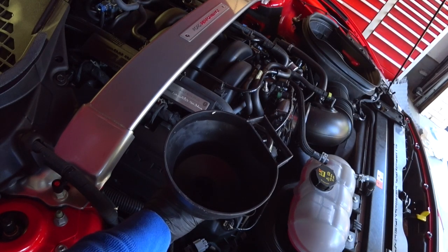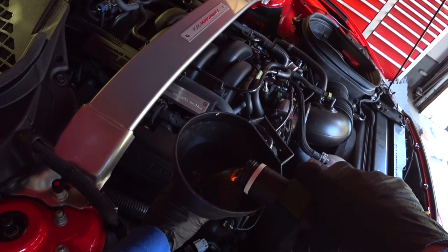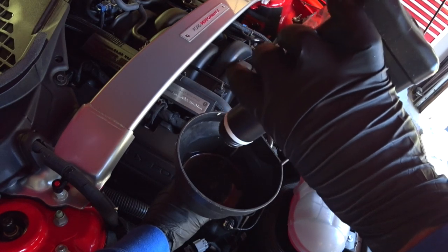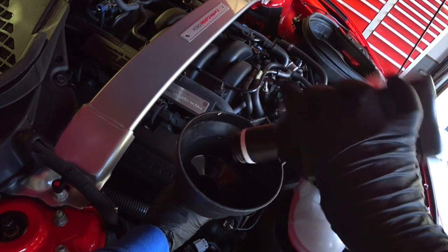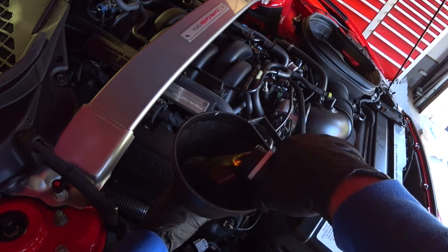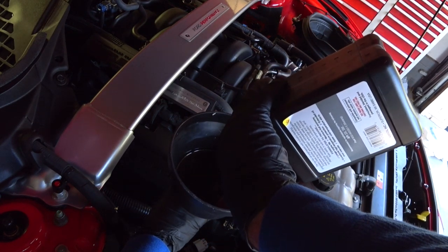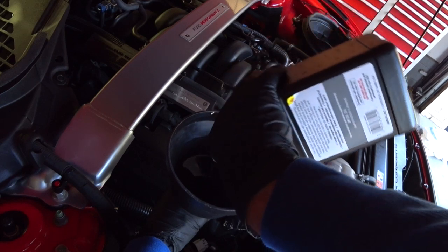We're going to fill the engine up with oil — 10 quarts and then we'll check it, but that's pretty much what this car takes. You're going to notice that the oil pressure goes up a little bit with this AMSOIL and the valve train will be a little quieter. You'll want to hold the funnel with one hand and pour with the other because it's at a crazy angle — you need a funnel with a flex attachment on the bottom, otherwise you'll have a hard time with a standard straight funnel.